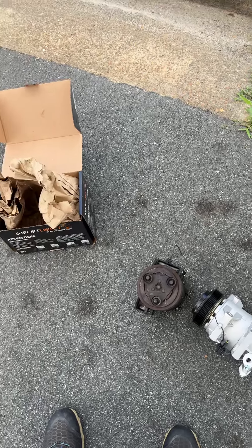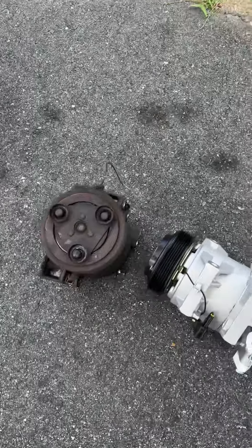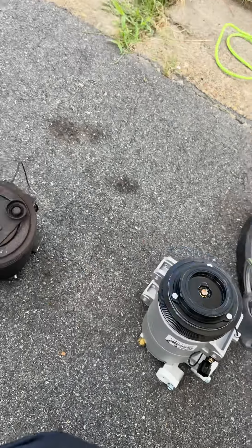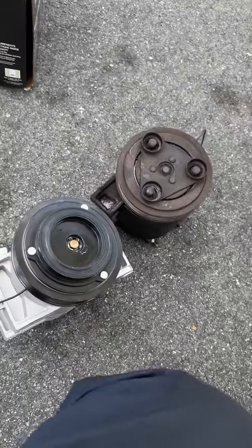Hello, this is your boy Miguel from The Mobile Mechanic 757. I get down and get straight to the point. Working on a Nissan Altima four-cylinder — customer was complaining that the serpentine belt broke. When a belt breaks, I always want to know why it broke, unless the belt was just old.